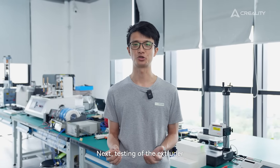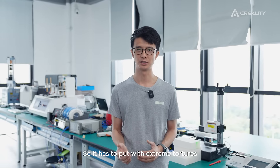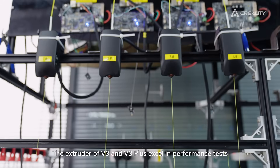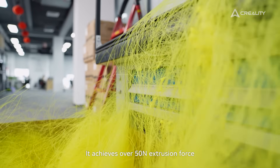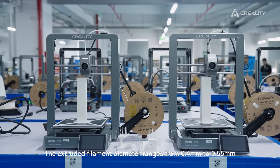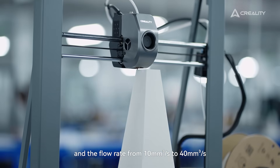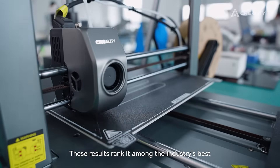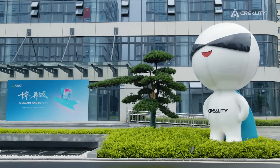Next, the test of the extruder. An extruder is the heart of your 3D printer, so it has to withstand extreme conditions to prove its performance in any situation. The extruder of the V3 and V3 Plus excels in performance tests — it achieves over 50N of extrusion force, maintaining this after 500 hours of aging. The filament diameter ranges from 0.4mm to 0.55mm, and the flow rate from 10mm³ per second to 40mm³ per second. These results rank among the industry's best.